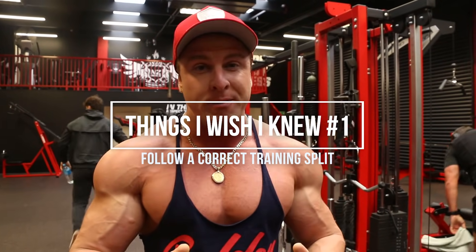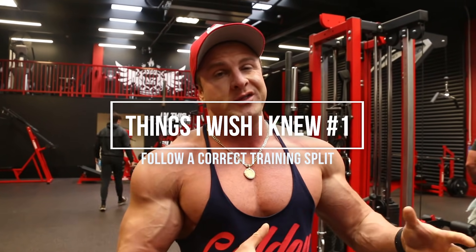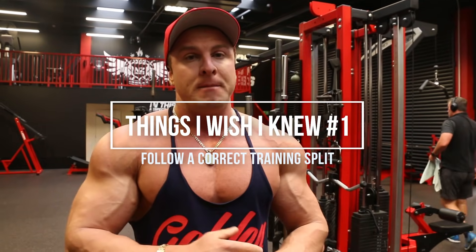One of the first things I wish I knew before I started lifting was to follow a proper training split. When I first joined the gym, I was pretty much just doing back and chest every single day because that's all I wanted — a big chest and big biceps. But now I follow a proper training split. I hit each muscle group once per week, and that gives me enough time for rest and recovery for the muscles to grow.